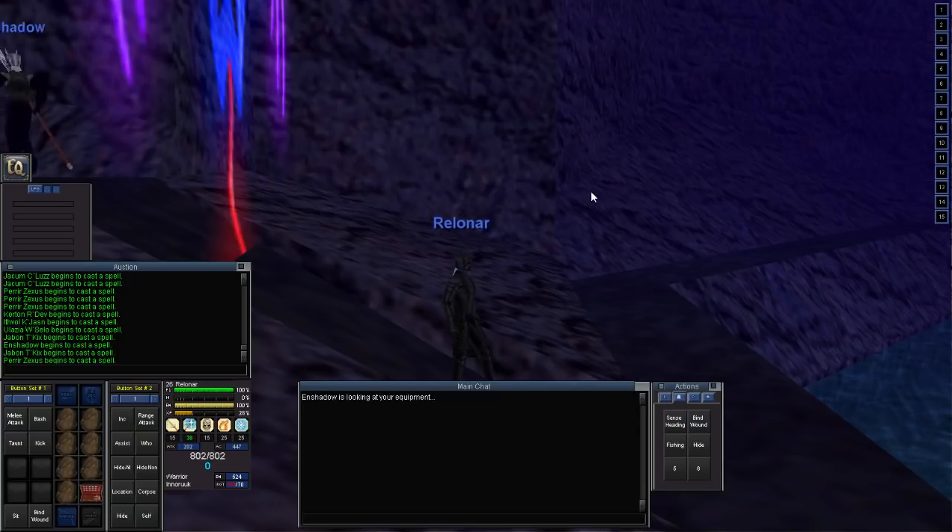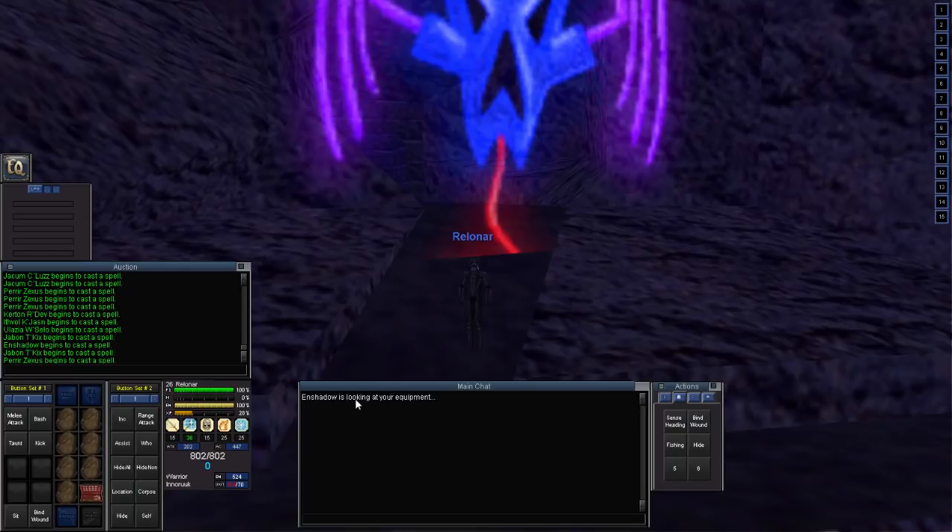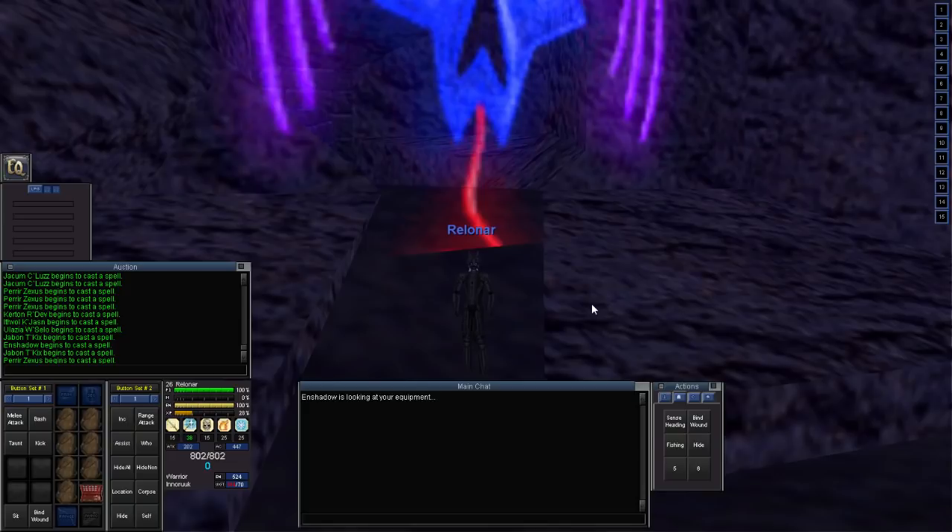We got our very first inspect — Shadow is looking at our equipment, wondering what we're wearing. Another fun thing about fashion questing.